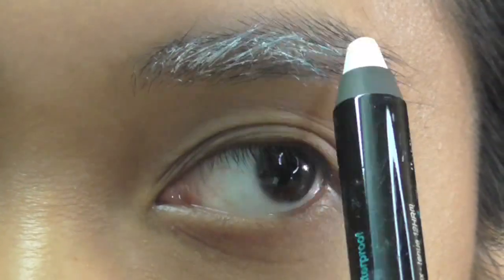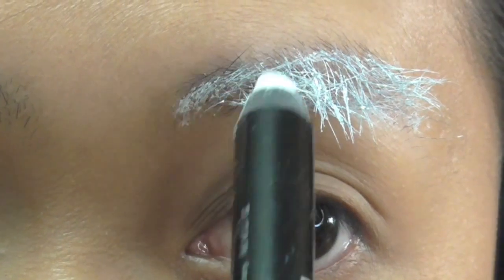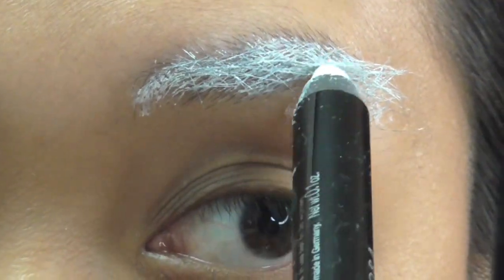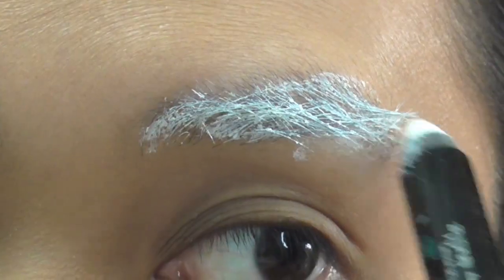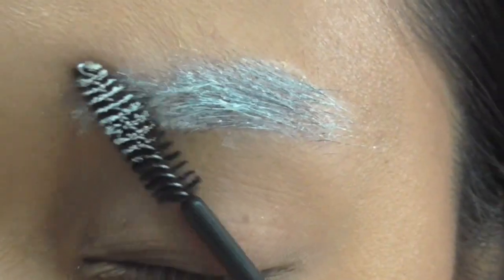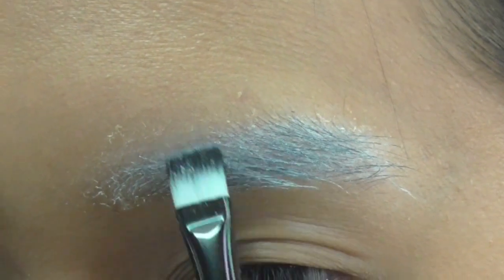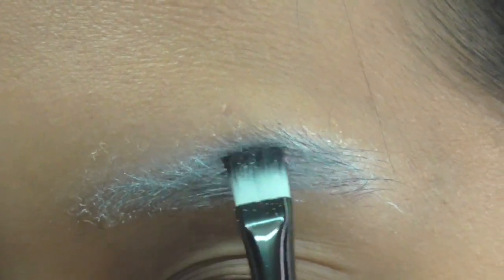On the left side of my face, I do the same thing but switch the colors. For my left eyebrow, I color all the hairs with the white pencil going back and forth. It gets clumpy so I use a clean mascara wand and brush through it. With the white eyeshadow again, I pat that all over the brow to hide the black color.